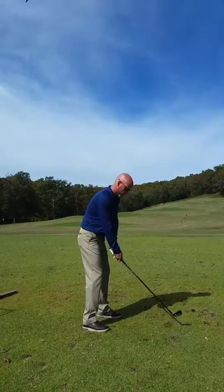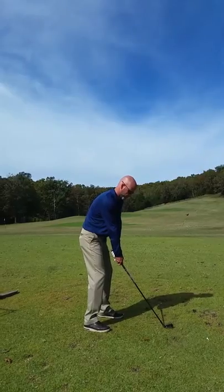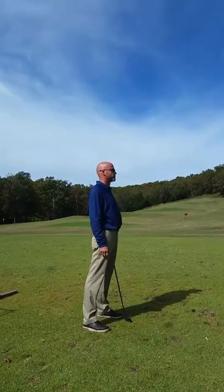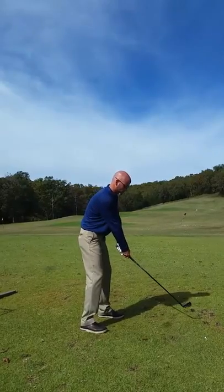Essentially, you're turning yourself into a machine — it can repeat over and over and over. I know you said off the tee sometimes is where you get yourself in trouble. Most of the time you play pretty well, it's just when you go off the tee.